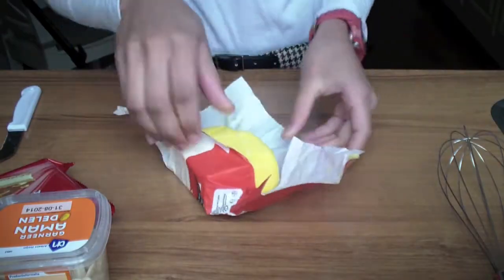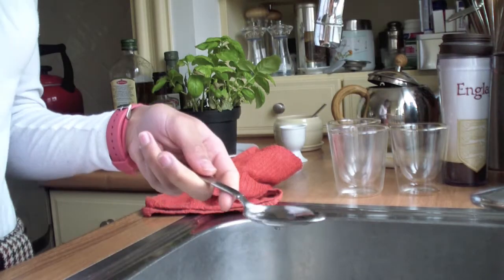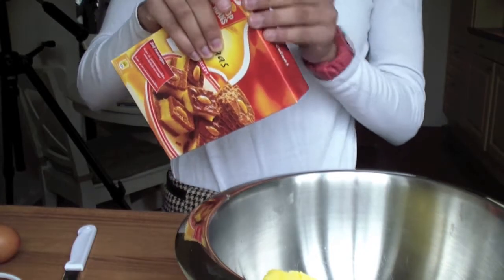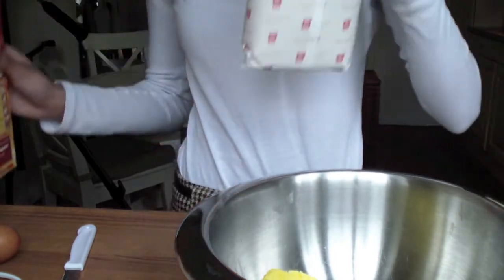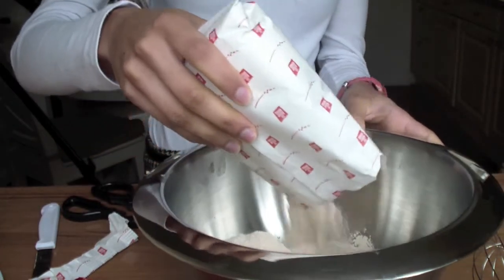Now I have to add some water and the mix to the bowl. Oh my god, it smells amazing! Here comes the fun part!